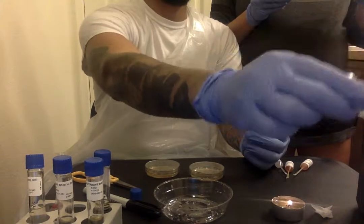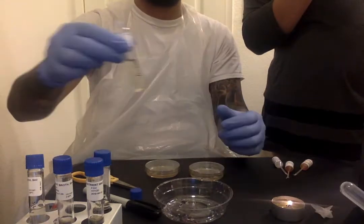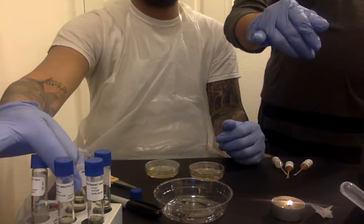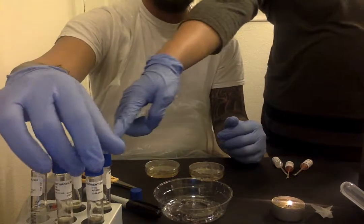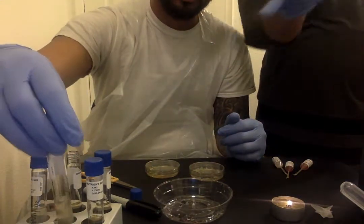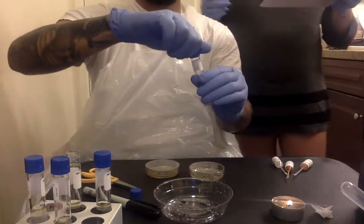Carefully — oh, I'm sorry — open up the E. coli one, you can put it back right there. Open up the E. coli one as well. No, no — the active broth. This one is active. Open up and then sterilize it.